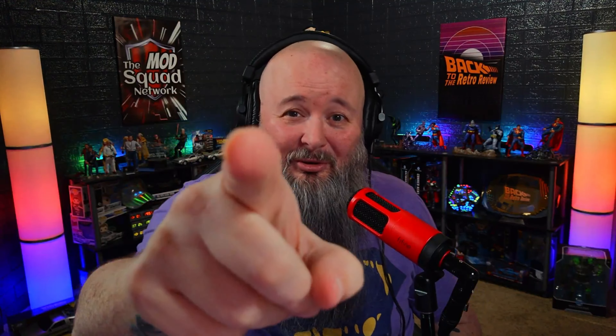Definitely go check Mike Newman's channel out — Level Up with Mike Newman — I will leave a link in the description below. I'm not going to really go through the paces with the FiFine K669D right now — it's just awesome, it's awesome. I'll probably go through its paces maybe a little bit later. All right, that does it for this episode of the Retro Review. I am the Bearded Geek, and remember, if I don't see you again, thank you for being a friend.